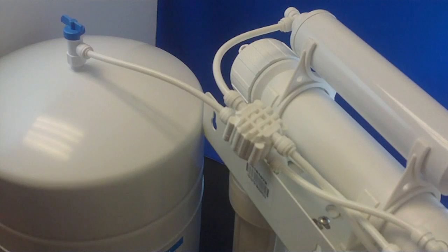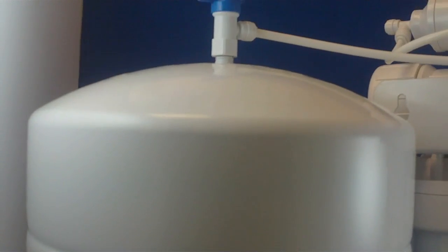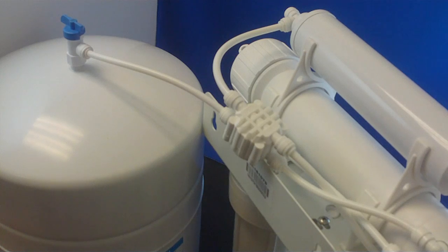Because reverse osmosis membranes produce very low volumes of water, it takes up to eight hours to fill a typical storage tank. During this time, you may hear some water running down the drain. This is normal.